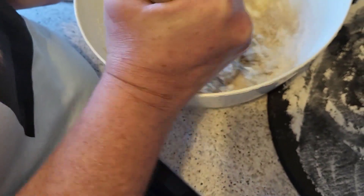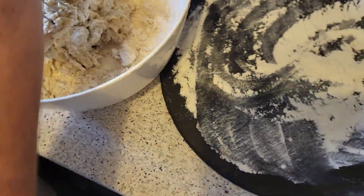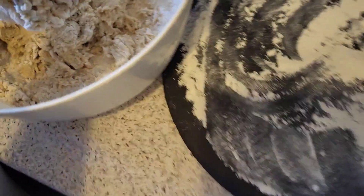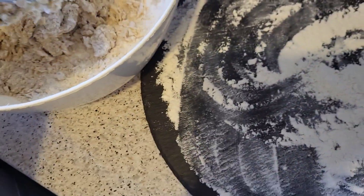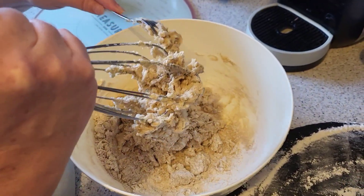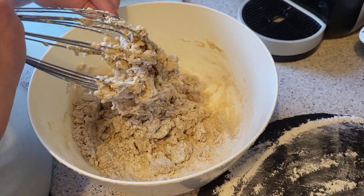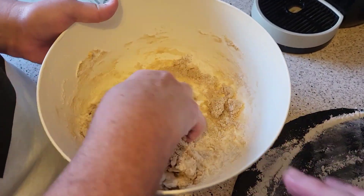So there — just tip it out onto a floured surface. I'm just trying to get the flour combined a bit better. You can do that when you mix it out. Just want to stop with the fork. Now I've got to get it all off.